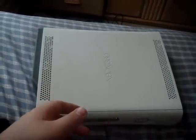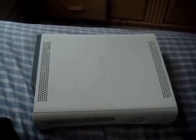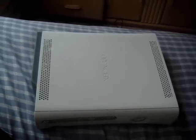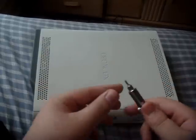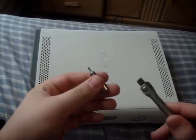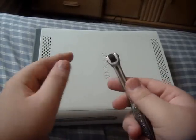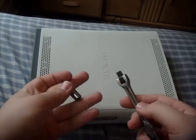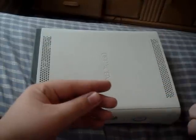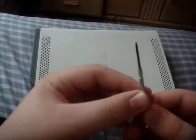Sure enough, here it is. Set that aside for now. Sorry, my throat's hurting — I'm a little sick. So the first thing: here's the bit. It came with this little extension piece. If you've got a ratchet or something similar, just clip it on and it works like a screwdriver. The next thing you're going to need is a small flathead screwdriver.